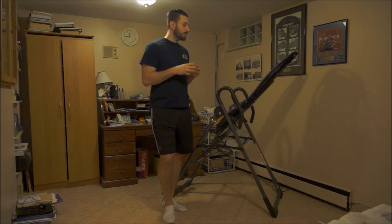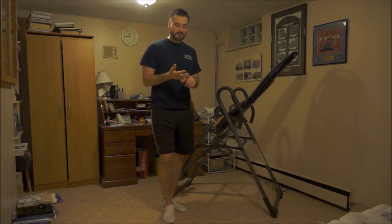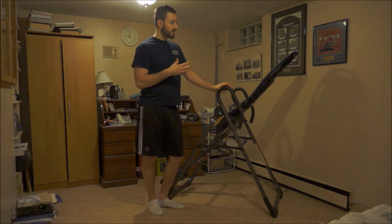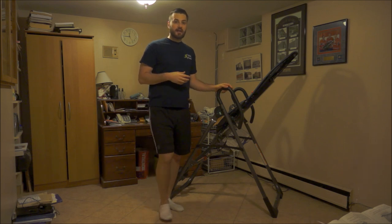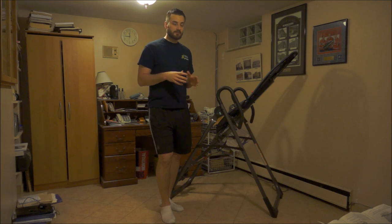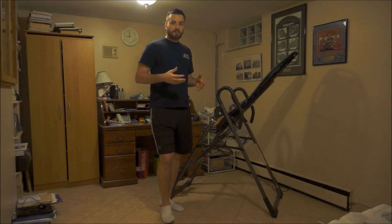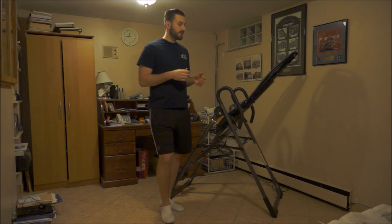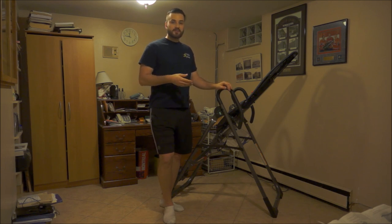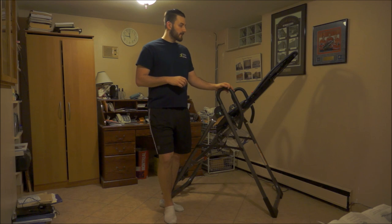Those are my tips on how to use an inversion table for recovery from a disc injury like a disc bulge or herniation — basic steps on how to use it, what I did for my recovery, and how I benefited. Today I'm not as strict as I once was because I've made that recovery, but I still use it to decompress my spine because it feels good and takes pressure off my back — particularly after sitting, after the gym, before bed, whatever the case may be.